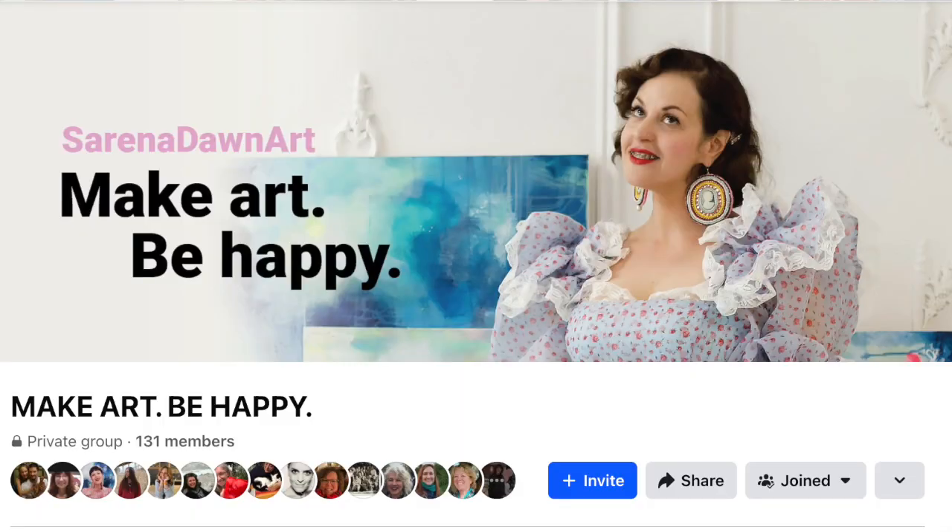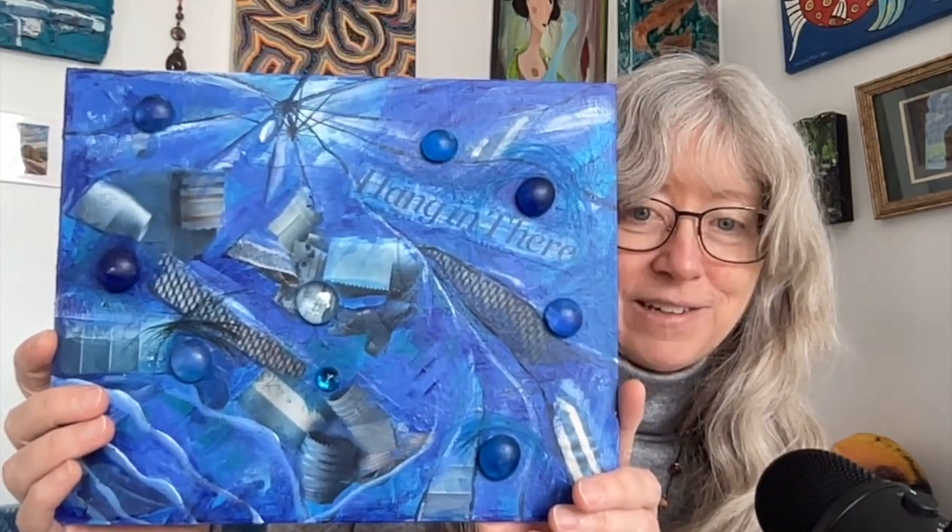Serena also has a Facebook group called Make Art Be Happy. She did a five-day challenge in the group called the Five Times 15 Rainbow Challenge — every day for five days she gave us a color and we had to create artwork inspired by that color. Here is my blue challenge — I did some abstract collage and also glued on some little glass nuggets.